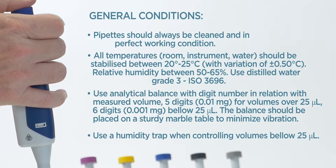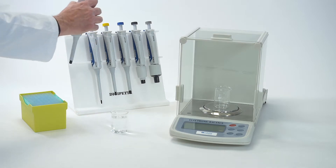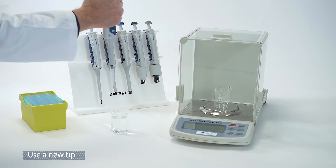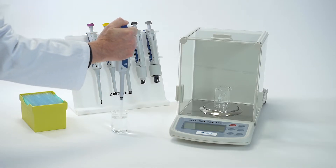Use a humidity trap when controlling volumes below 25 microliters. Use a new tip and rinse it two or three times at nominal maximum volume.